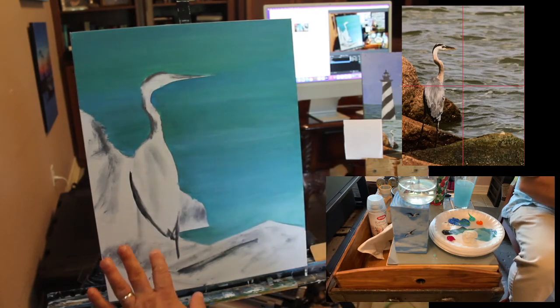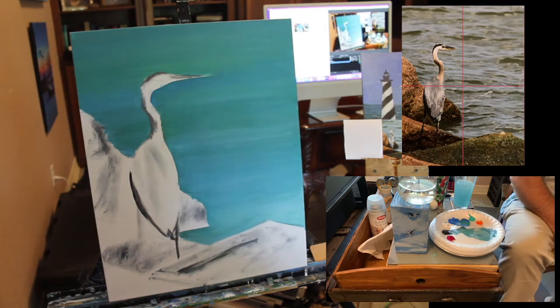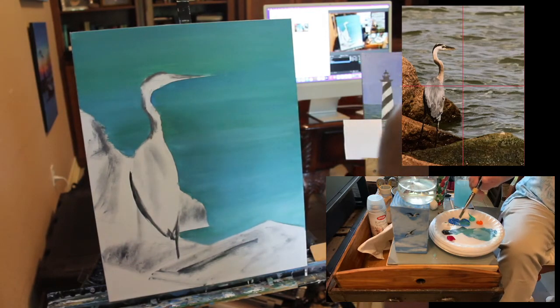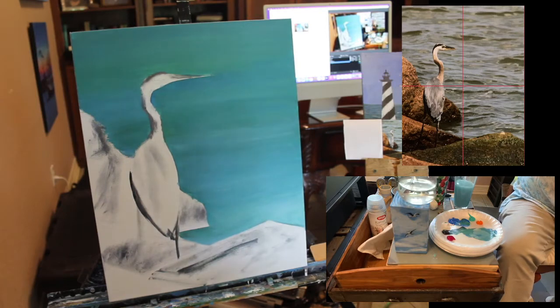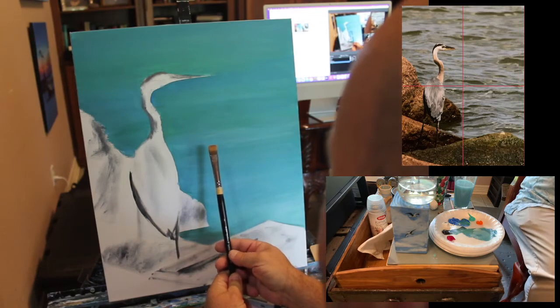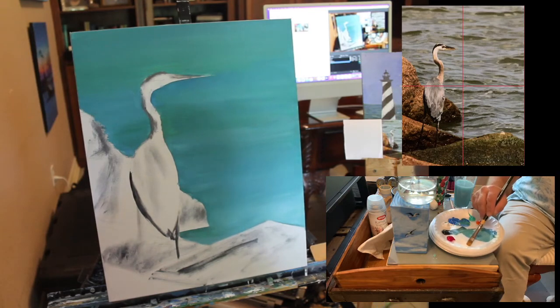Now I'm going to mix a color for the bird. He's kind of a silverish gray but if you look closely there are four or five values in there. I'll get a smaller brush — a number eight — and start with a blue-gray color: a cerulean blue cooled-down gray-and-white mixture. My strokes on this bird are going to follow the pattern of the feathers, going straight down.